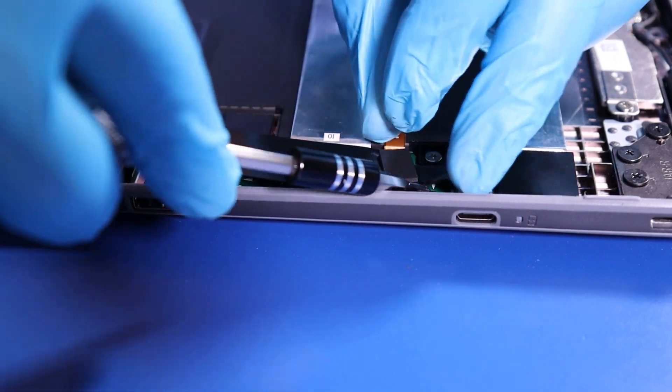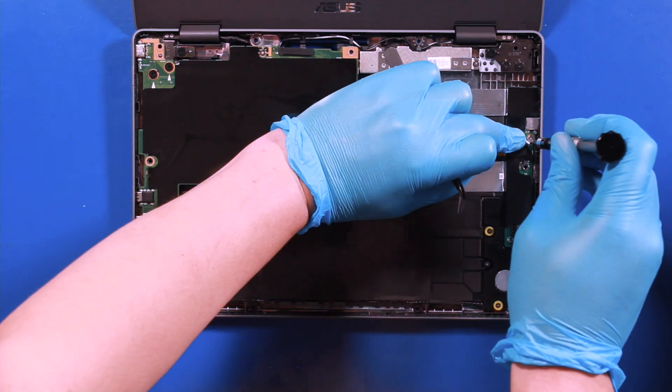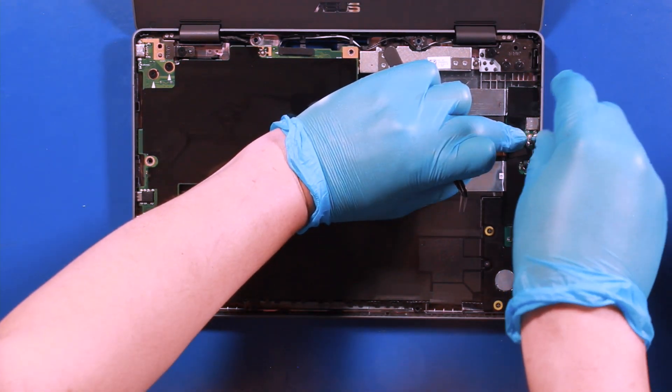Remove three 3mm screws. When unscrewing, hold the middle cable connector in place. Take care not to accidentally remove it. Remove two screws.